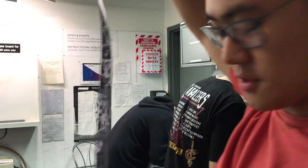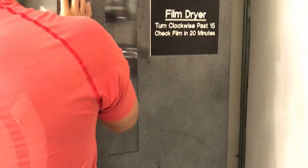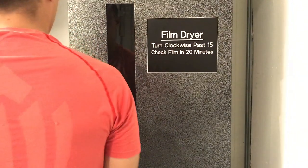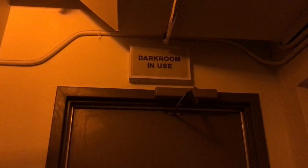This class really pushed me to go outside my comfort zone. And I'm really glad I had the experience of taking the class, processing film, printing my photos, and just really using this amazing resource on my campus.